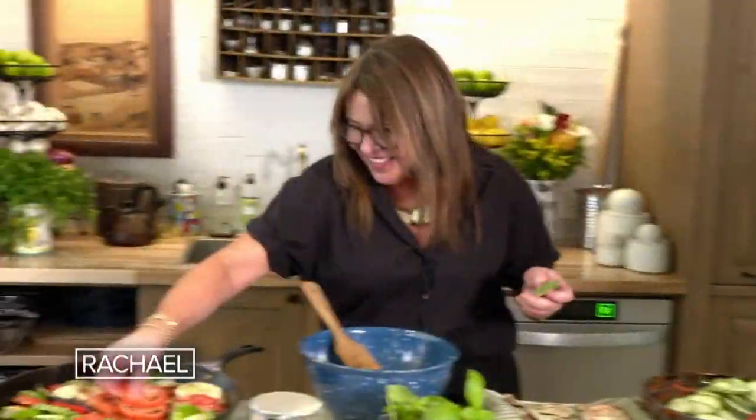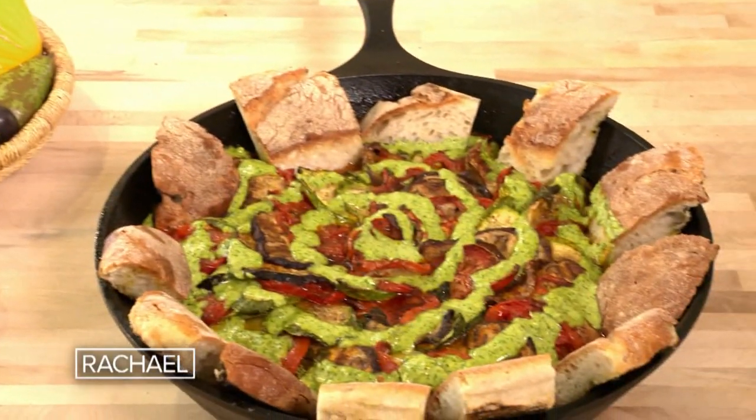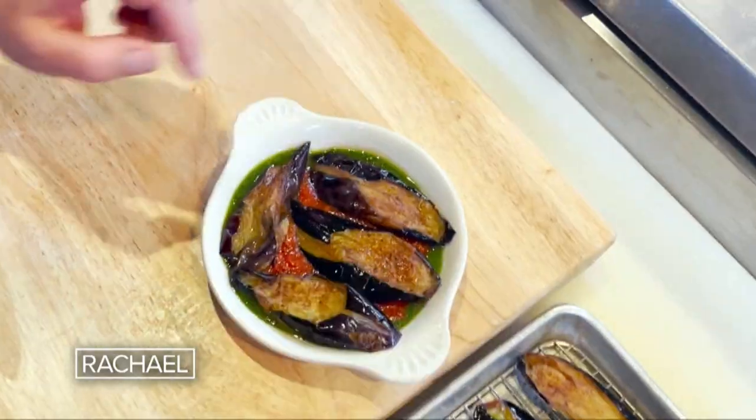Welcome to my house in Italy. Want to eat like you're in Italy? Grab a fork. Wow, is that fun. All hour long, you're going to get eggplant parm.